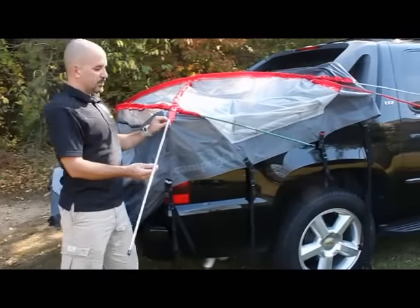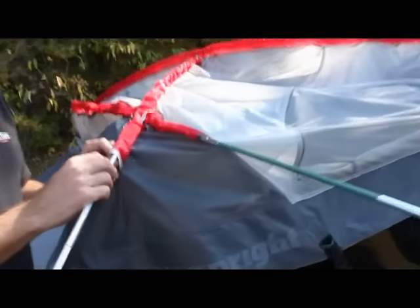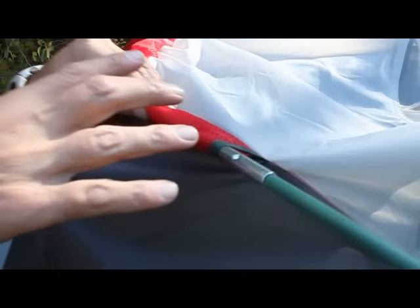Then move to put each of the poles into their corresponding pole sleeves. Here, gray matches up with gray, green pole matches up with green, and so on.